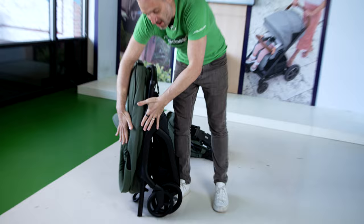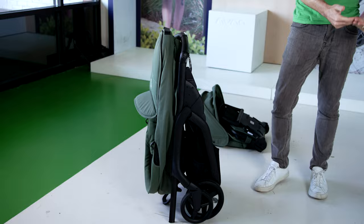That's it. What you can see is that it's folded down, and the handlebar goes down to the ground, so it stands on its own. No going down to the ground, no having to get it into the dirt and onto all the stuff on the ground.